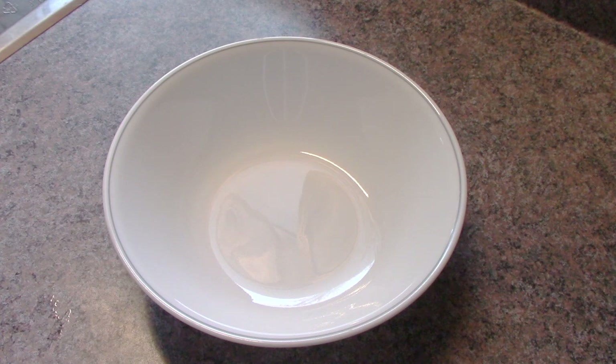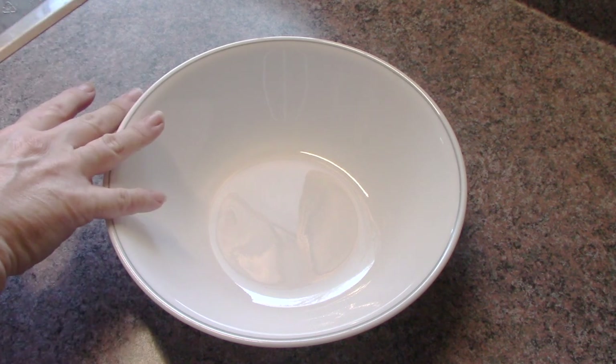Hey everyone, it's Karen from Mayfly Life. Today I am in the kitchen again, not cooking again, surprise. What I'm doing here is I'm making an alternative, sort of like a backup, to my all natural Vim Copycat All Purpose Cleaner.